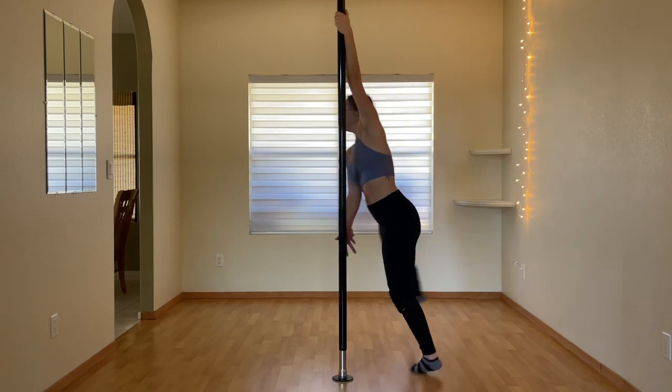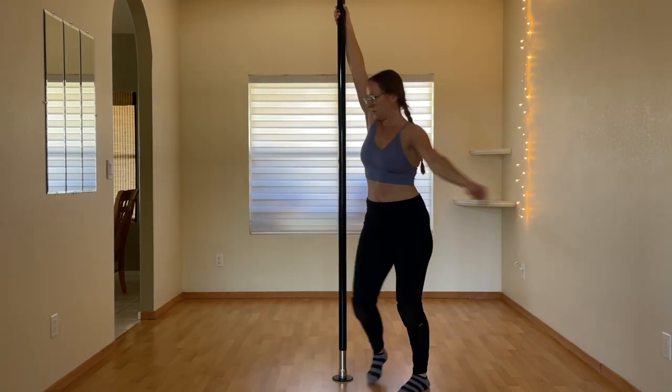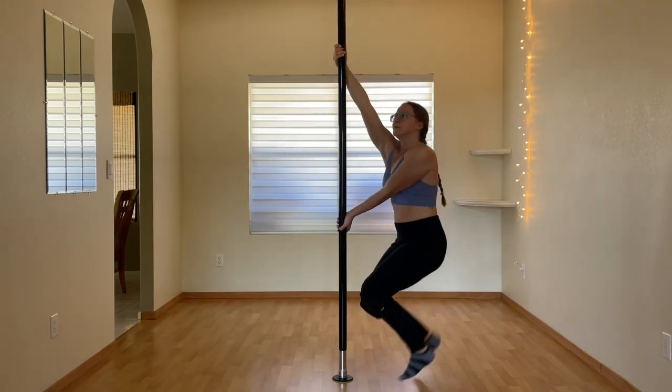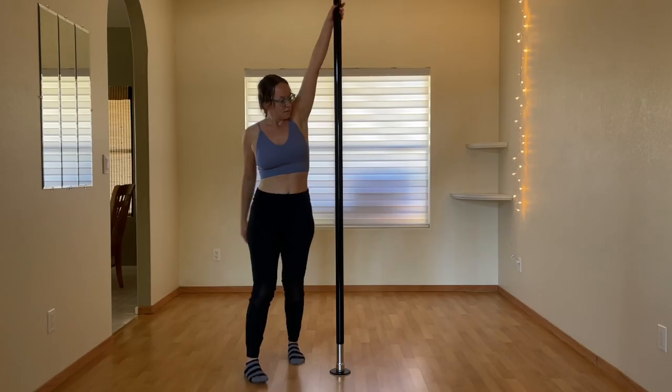Speaking of elbows, here's the split grip carousel spin. I just got comfortable with this on spin pole, but I find it really creepy on static. I can do it fine on one side, but the other doesn't work at all — my bottom arm, which grips the pole upside down, seems to get stuck, and it feels like I'll snap my forearm instead of completing the spin.